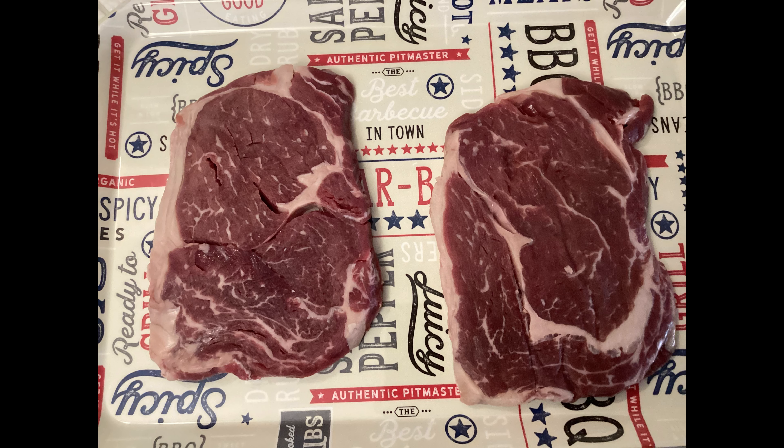Here we have what I call my five-minute steaks. They're thinly sliced ribeye steaks. My butcher slices them thin, vacuum seals them individually, and freezes them in a box. I think they're about 8 to 10 ounces. These are perfect for a weekday cook.